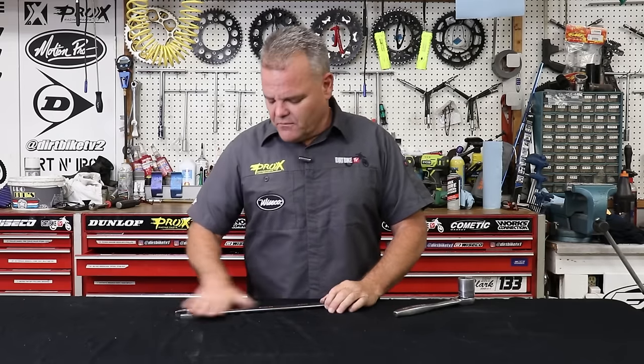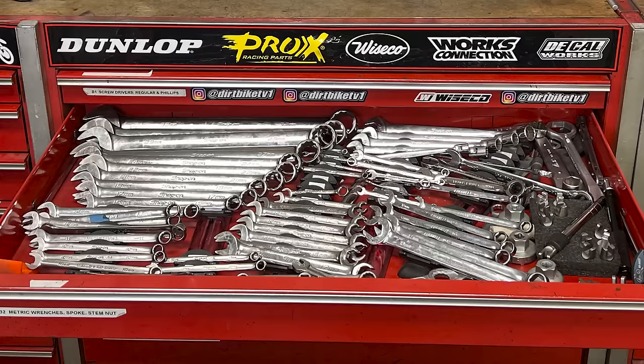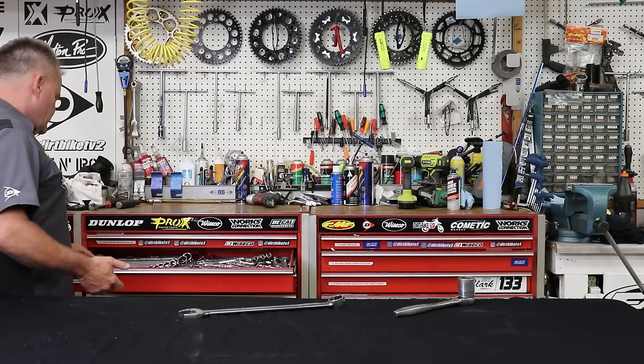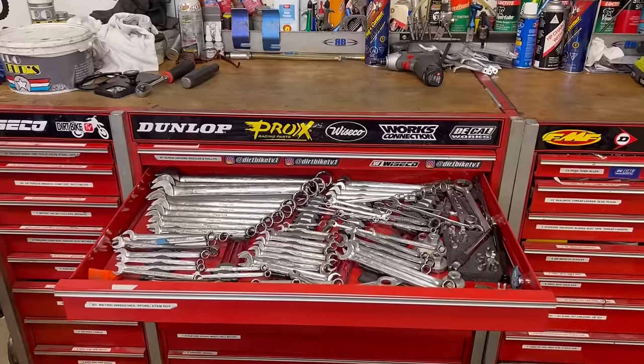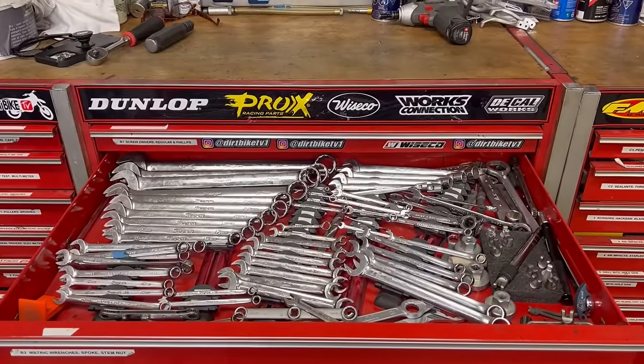I'm going to tell you the sizes that we skip. My mechanic buddy who sold Snap-on and knew dirt bikes said you'll never need certain sizes. From 6, 7, 8 — we skip 9 — then 10, 11, 12, 13, 14; 15 is used rarely on some tools. Then 17, 19, 21, 22, 24, 27, 29, 30, and 32. Those are the sizes we use; we skip the sizes in between. Many kits you buy will have those and that's fine.